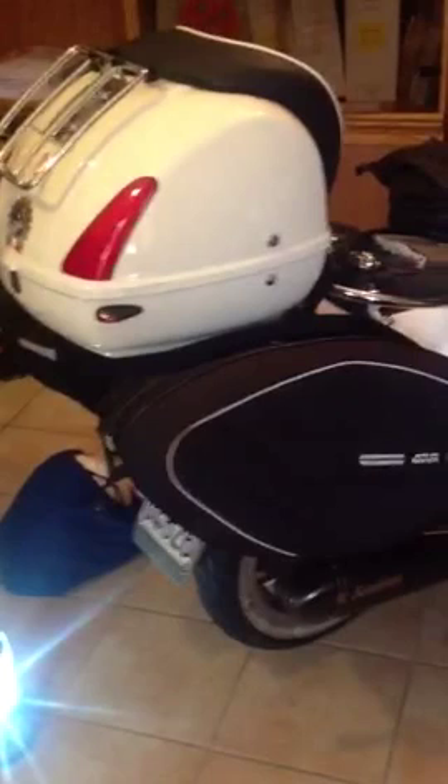I had no problem at all. It's now more than 10,000 km that I'm using this configuration and it's really, really good. One more thing I want to show you is a small modification that I did inside the top box.